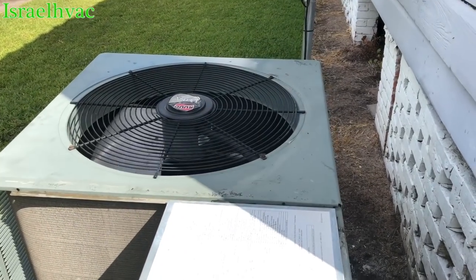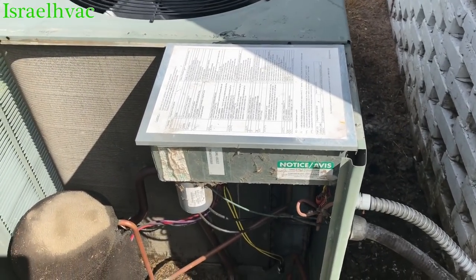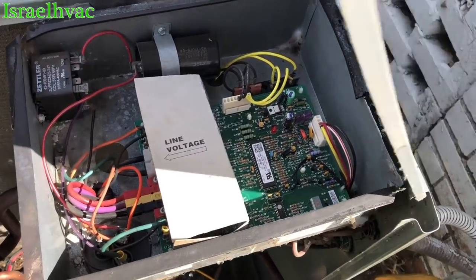We're looking at a Ruud Ultra unit. It's a single-stage, 5-ton. I believe it's a 16 SEER because it's got the board on it, no contactor.